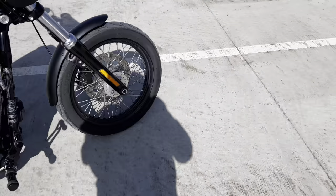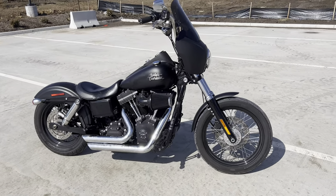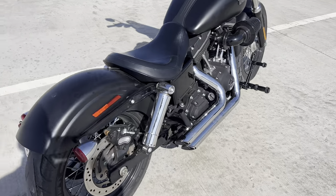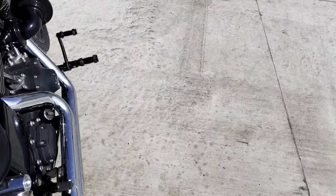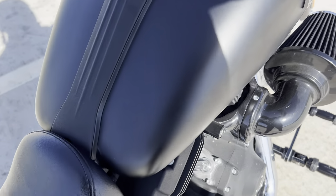There's a million videos on the standard Vance and Hines short shot sound with just the standard baffles, but I just wanted to do an after of this. So let's go around here — make sure it's in neutral — and let's hear it.